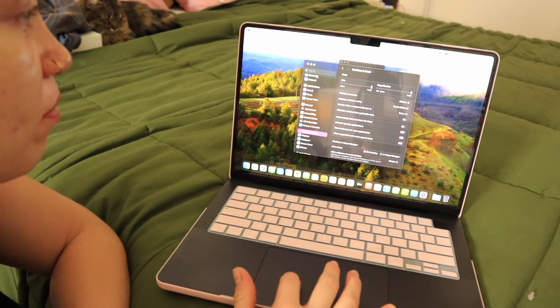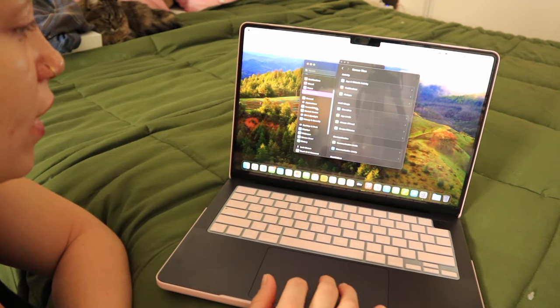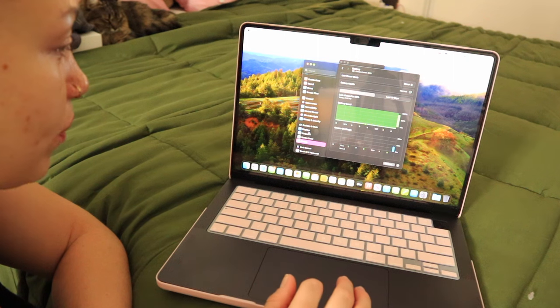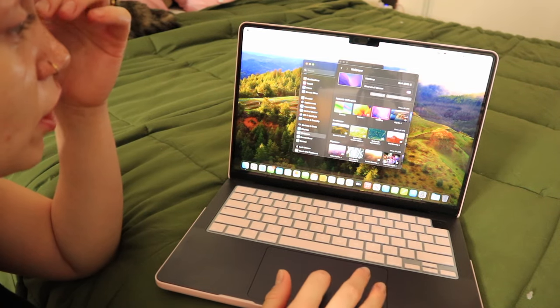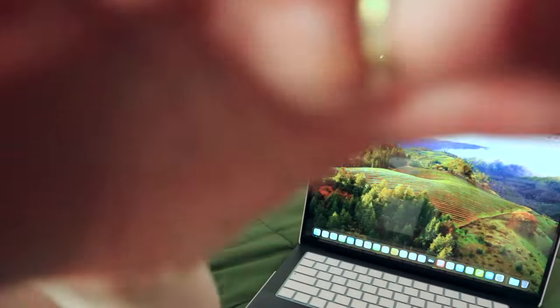I don't really know much about it yet. I got this because I'm getting more into video editing in 4K, and whenever I'm running all my pro apps at the same time my other one — my Fossil, the 2017 Air — it was just not keeping up. It would lag so much and it was just time. I'm really excited and that is her.